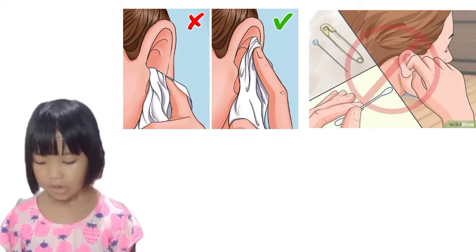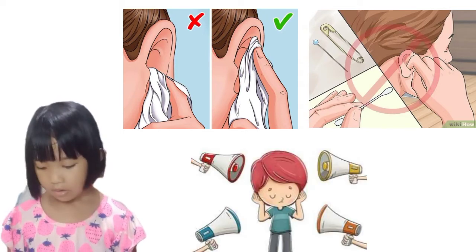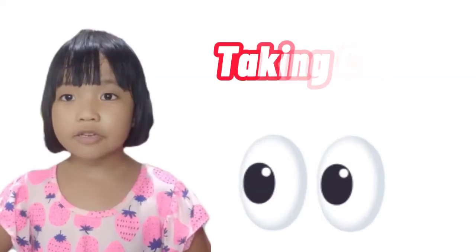Clean the outer part of your ears with a soft cloth. Avoid listening to loud sounds.